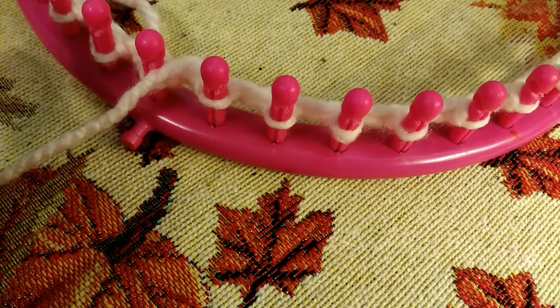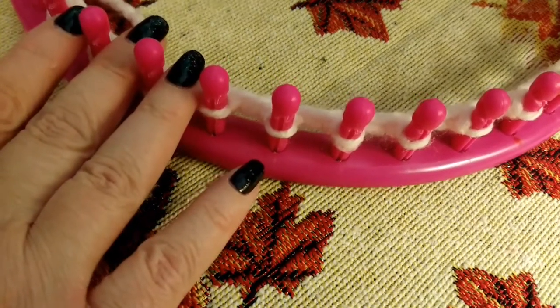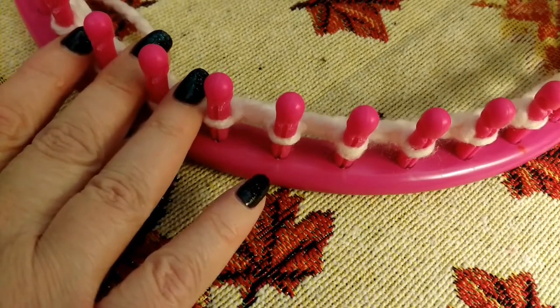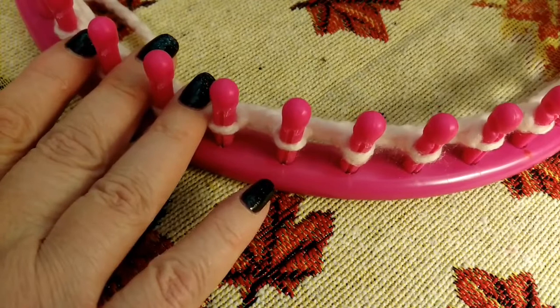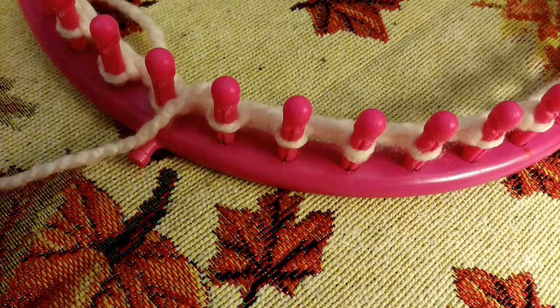You are free to do whatever cast on you want — everybody has their favorites and with this hat it doesn't matter. I wouldn't do an e-wrap, but this is a garter, which is one row e-wraps and one row purls. Or you could do a crochet or whatever cast on is your favorite.